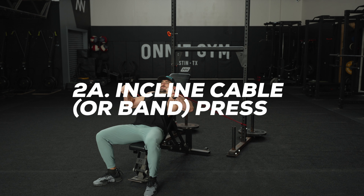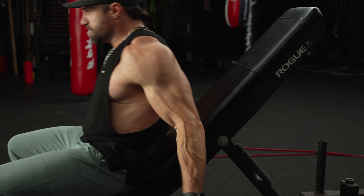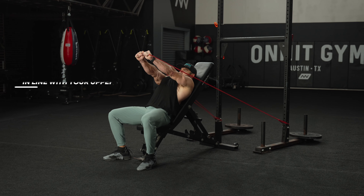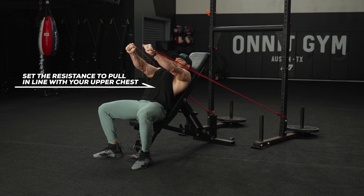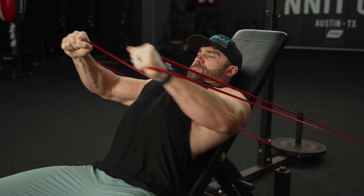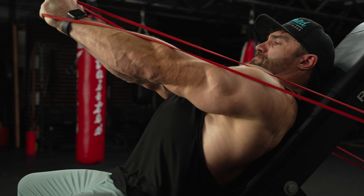For exercise 2A, we're going to perform the incline pulley press. If you don't have pulleys, you can do resistance bands. Set your bench height anywhere between about 45 and 60 degrees, and set the bands or pulleys below your waist, pretty close to the ground. Press the weight all the way up over your upper chest, contracting your chest, then in a controlled manner lower the weight all the way back down as you feel your chest stretch back out.